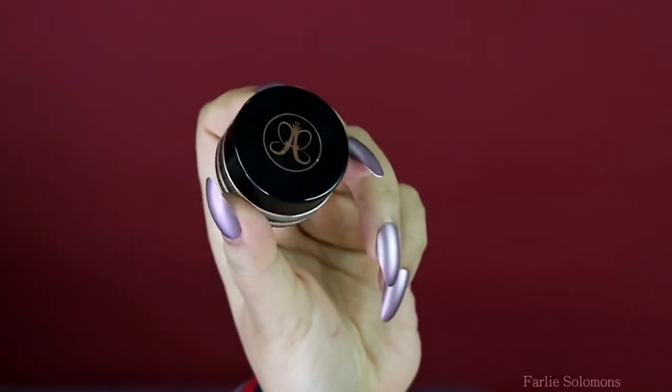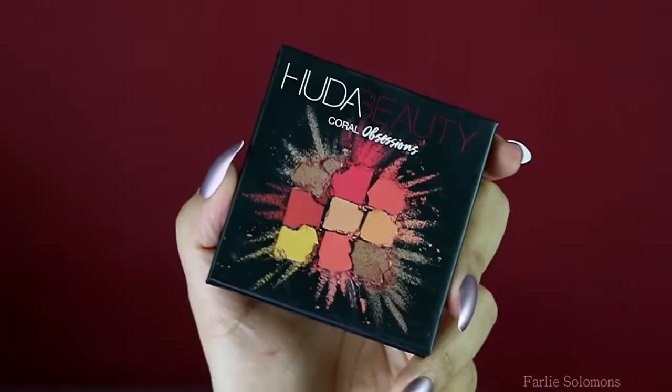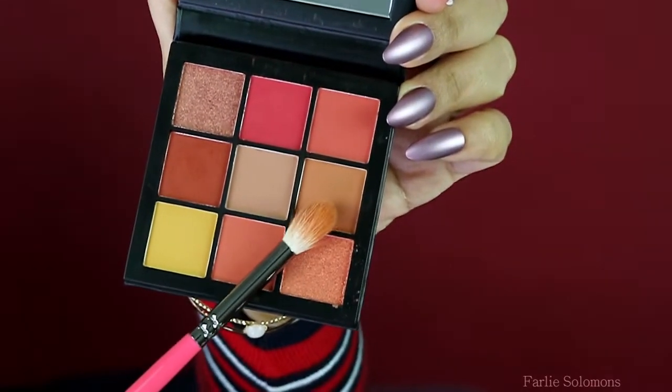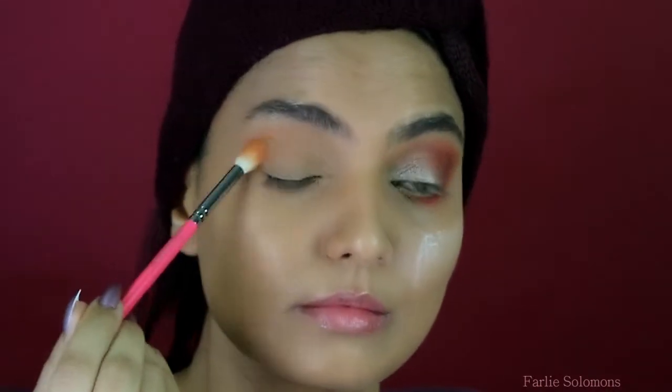For the brows I use Anastasia Beverly Hills palette. For my eyes I used Huda Coral Obsession — the first shade goes right on the crease line using a fluffy blending brush. Keep your hands light and hold the brush at the tip, far away from the bristles.